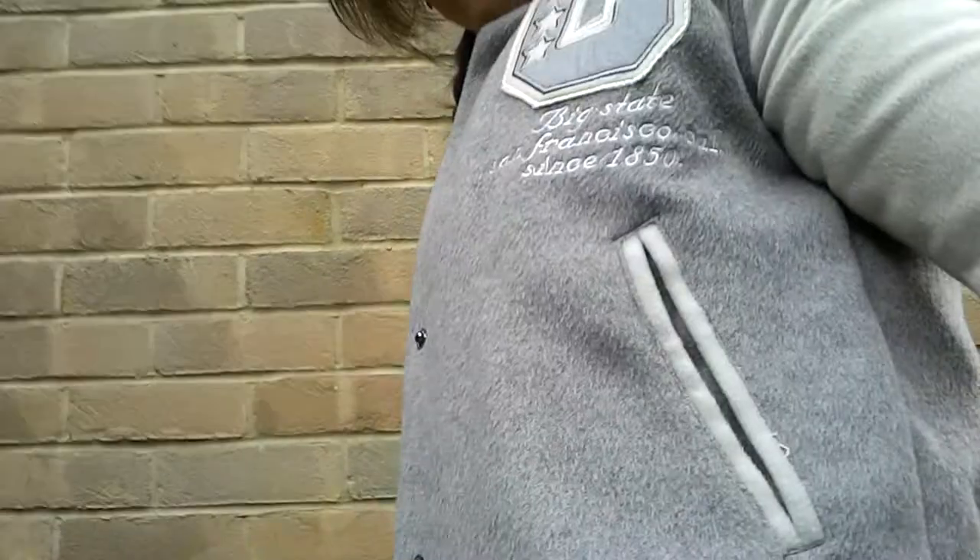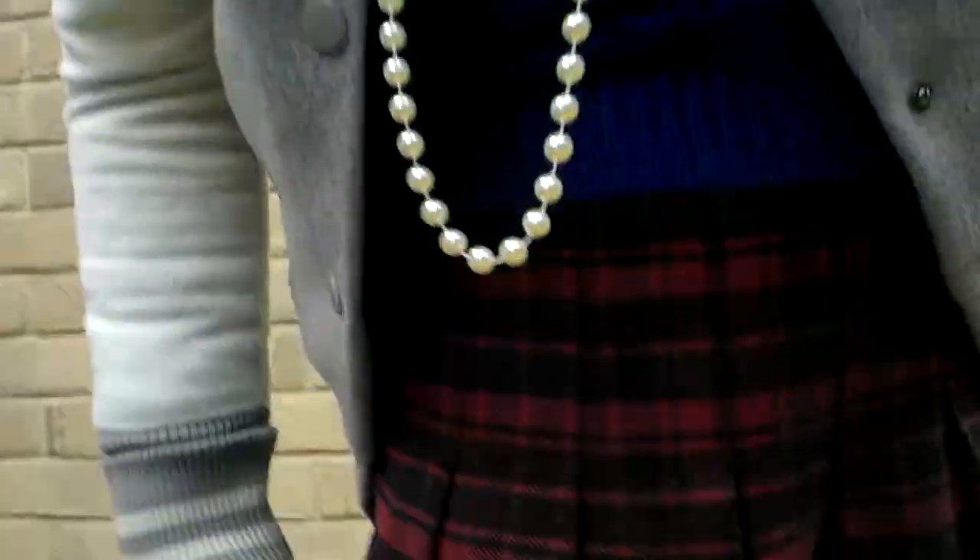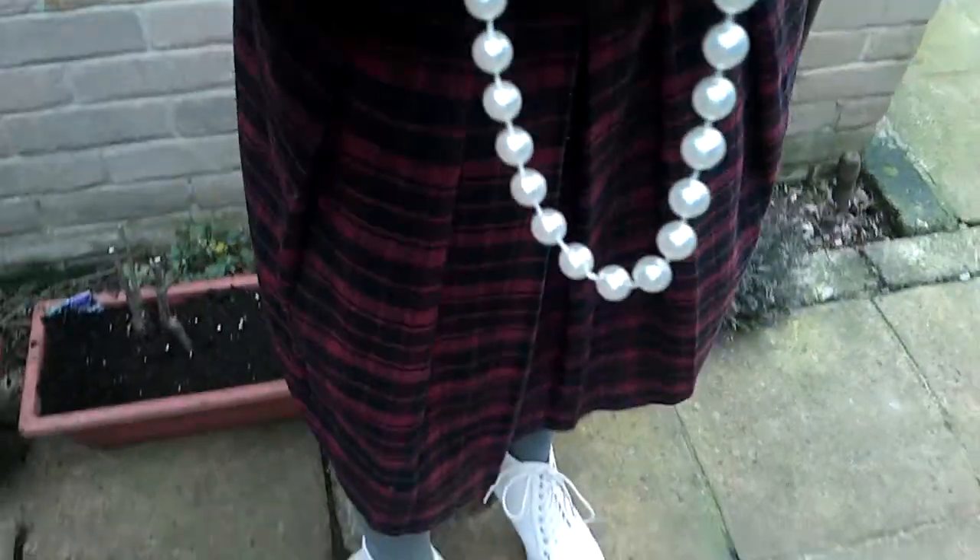I've put on my sort of varsity jacket — it's quite cheerleader-y and it's quite fun, quite casual. I've put some non-casual pearls on because I also go with my granny skirt. I've put on a — it's actually midi length — a granny skirt which is really quite tartanly nice.